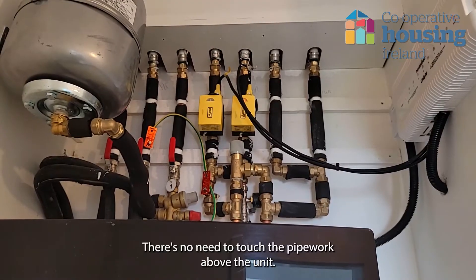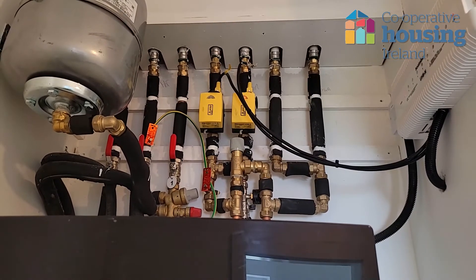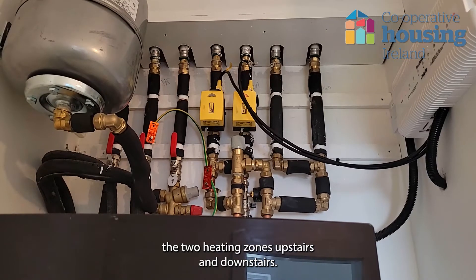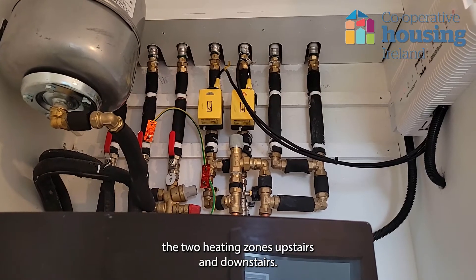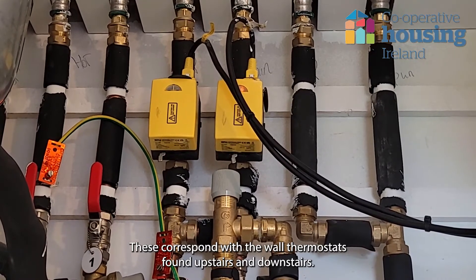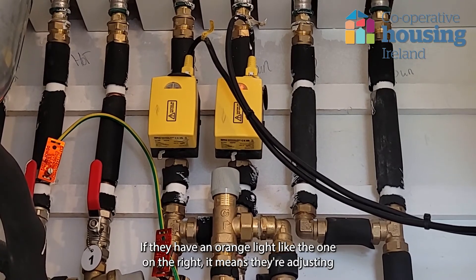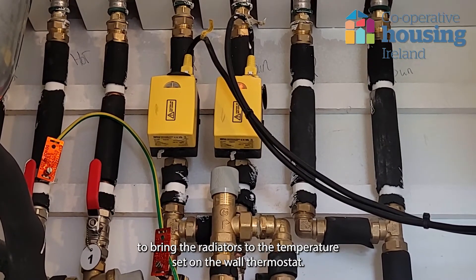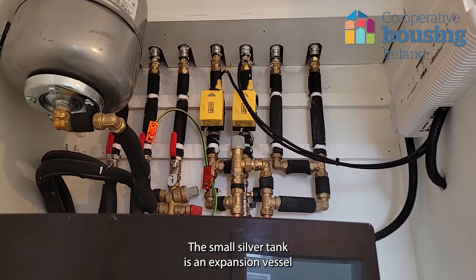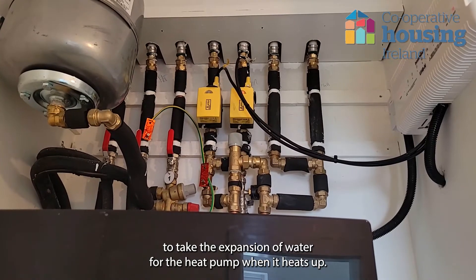There is no need to touch the pipework above the unit. It is solely for servicing and repair purposes. The two yellow boxes are motorised valves which control the two heating zones, upstairs and downstairs. These correspond with the wall thermostats found upstairs and downstairs. If they have an orange light like the one on the right, it means they are adjusting to bring the radiators to the temperature set on the wall thermostat. The small silver tank is an expansion vessel to take the expansion of water for the heat pump when it heats up.